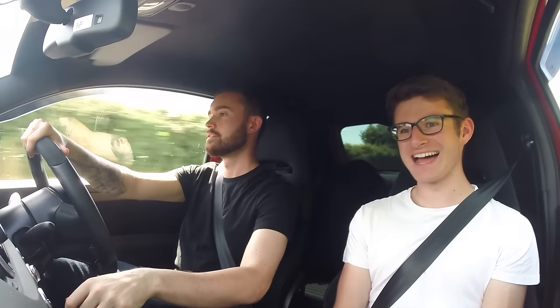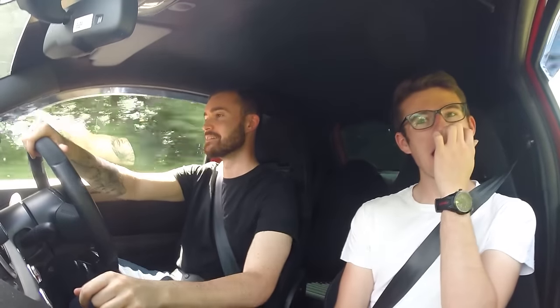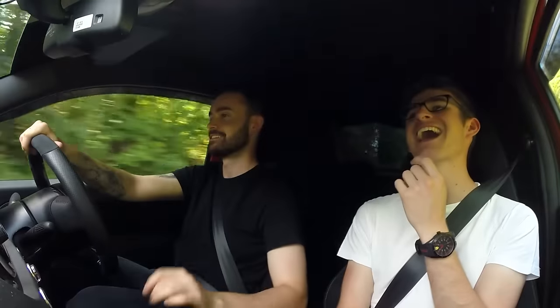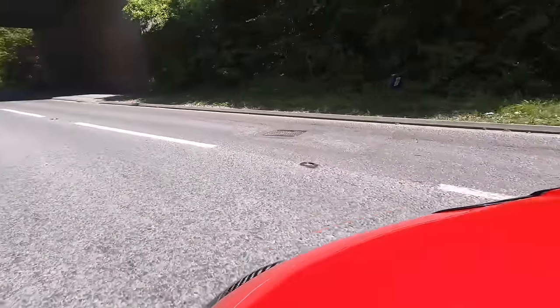I can't get over how loud that intake noise is - it's like the crazy vacuum cleaner from Johnny English. When that turbo kicks in it's like 'captain, ready for take-off.' We've got a little underpass here, which is always fun, especially with this practically straight-piped exhaust.